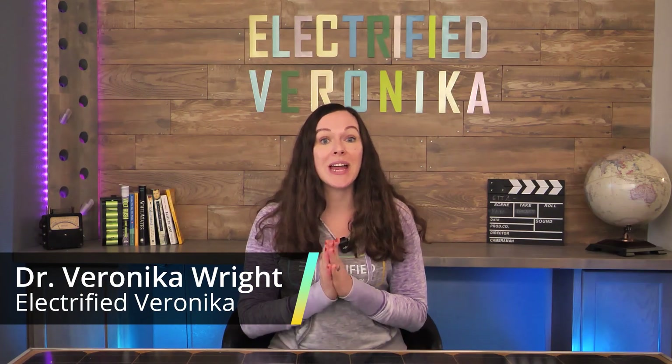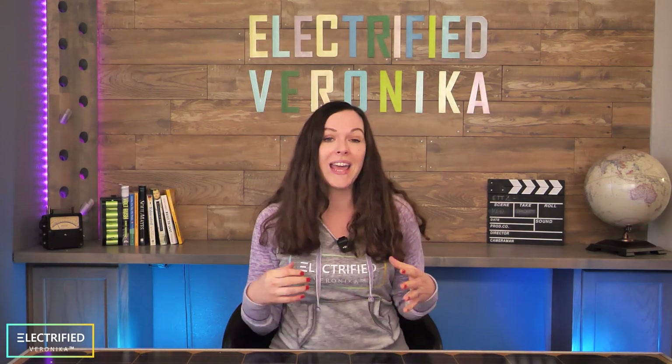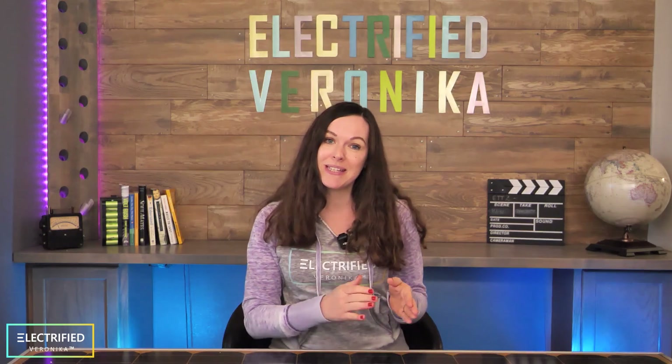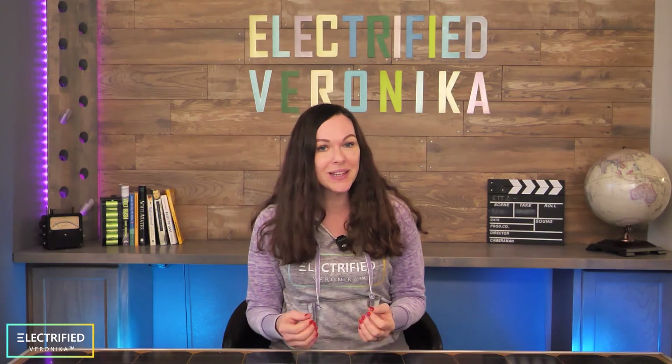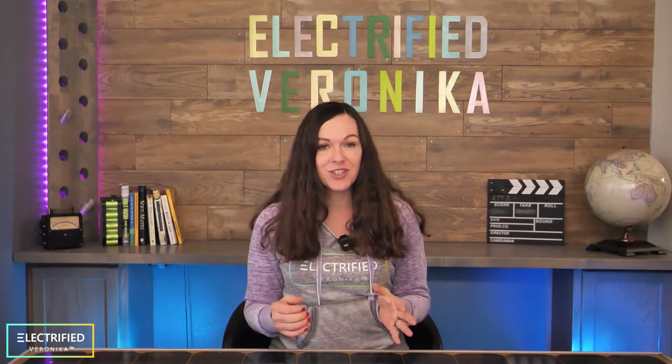Hi everyone, happy new year and welcome back to our EV conversion series. As we teased in the last video, we were taking a little break — and everybody who follows me on social media knows why: I'm a mom now. As you can imagine, this put our project a little bit on hold, and besides maintaining our full-time jobs and building up a family, there was just no time for the Jeep anymore.